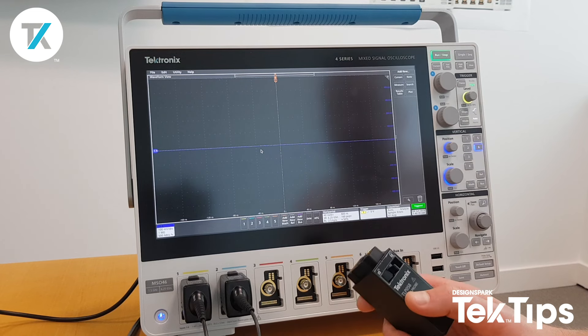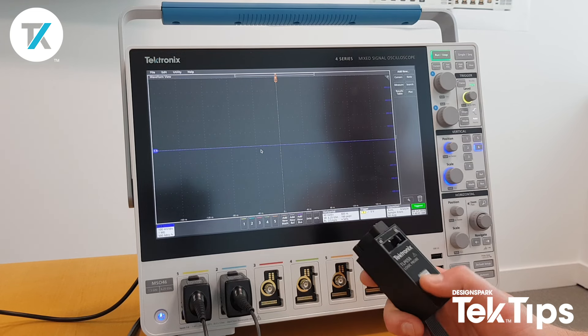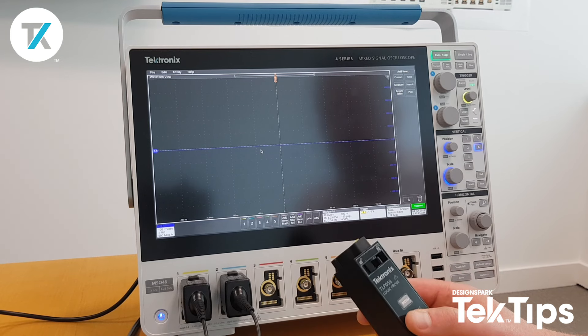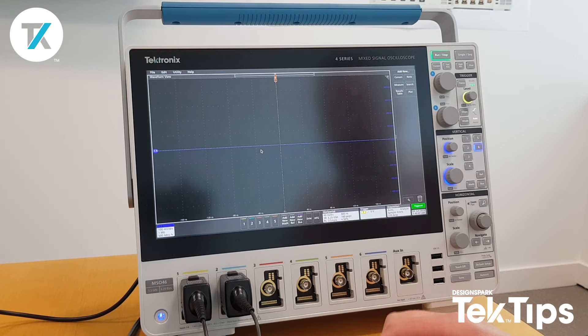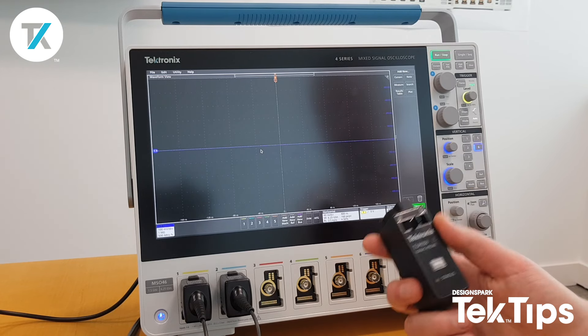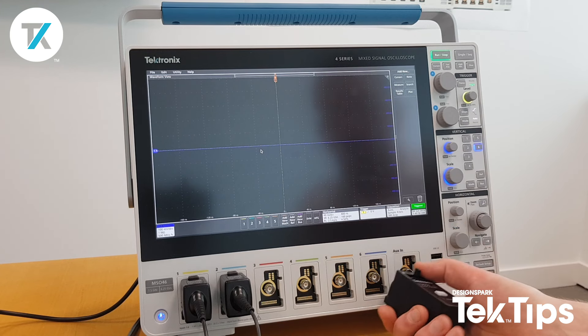Hi, today we're going to take a look at the unique feature of the 4-series, and that is its flex channel technology. This allows the user to turn an analog input into eight digital inputs simply by inserting what we call a TLP058 logic probe.